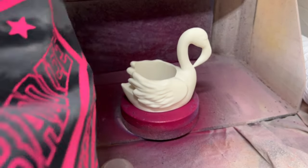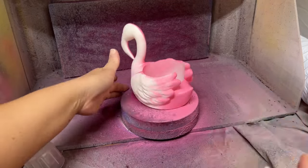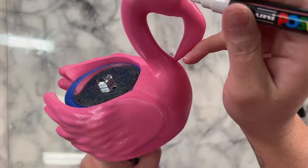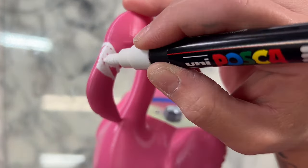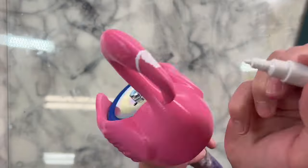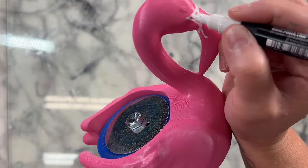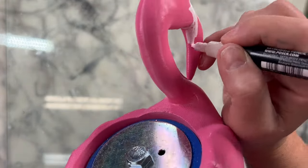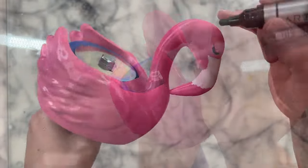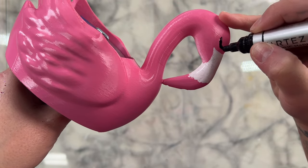Next, we're going to base paint our flamingo pink with Color Shots Farmer's Daughter — spray painting the whole thing, waiting for it to dry, then spraying the bottom as well. I'm also going to base paint the face details with acrylic markers. Most of the details are already built into the sleeve itself, but I did take a little artistic liberty with the beak, referencing a cartoon flamingo picture I found online. It really came to life once I drew the face on — so cute!